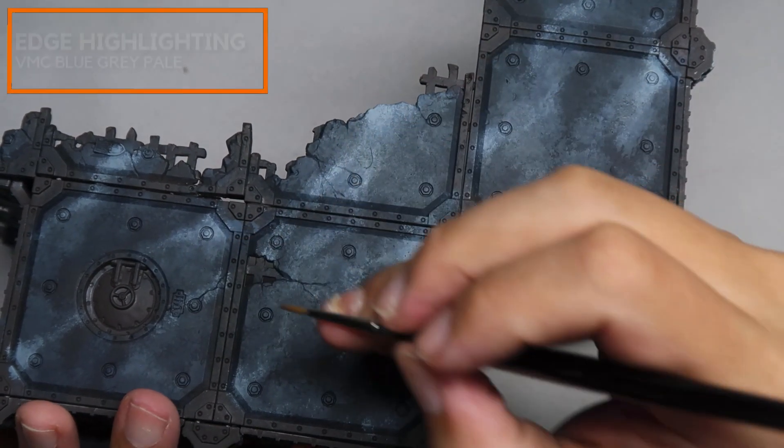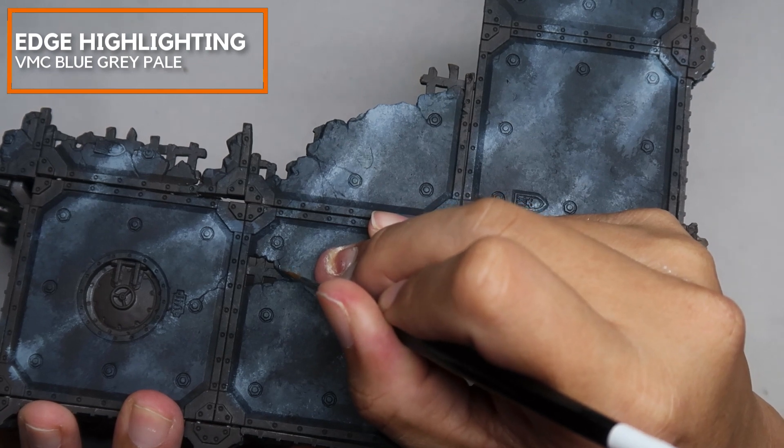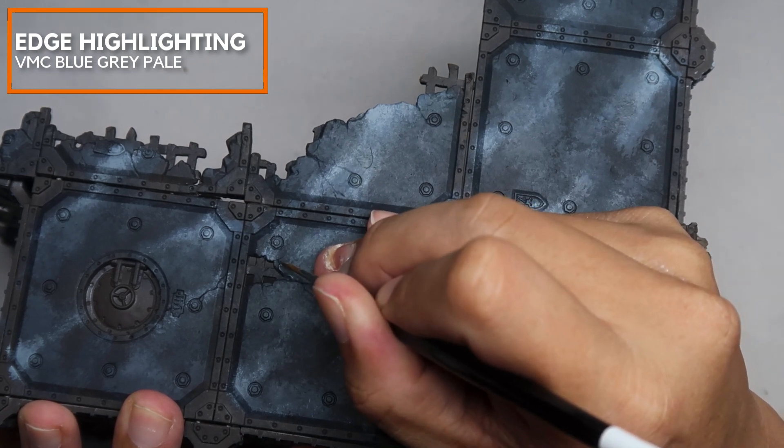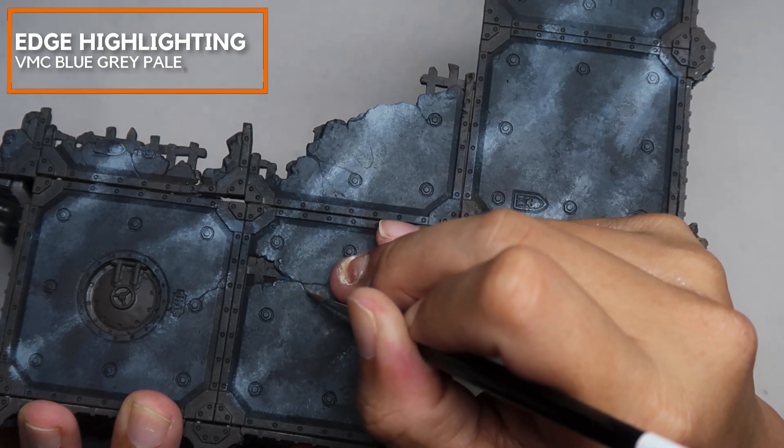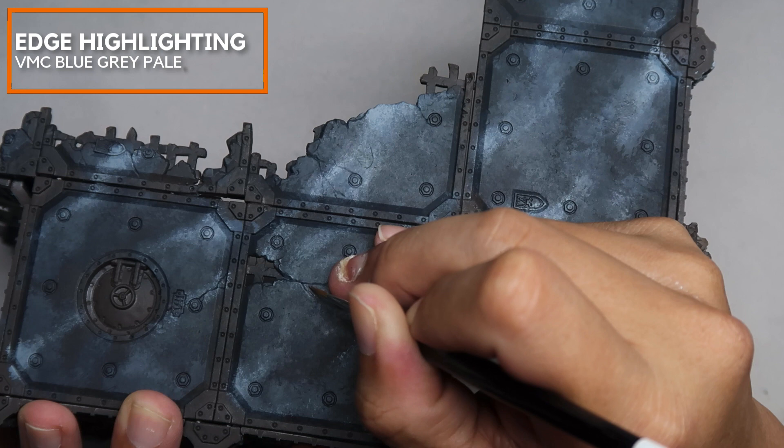So now with a fine brush, we're going to do some edge highlighting and some details to pick out some of the cracked marble. Currently I'm using Vallejo Model Colour Blue Grey Pale for this stage.